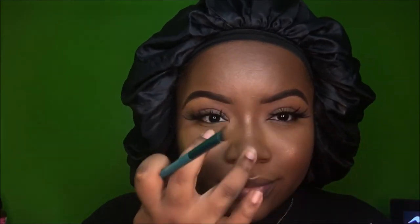Even though this is my natural everyday look, I still use two highlighters. I go in with a mini highlighter from MAC that was from Mariah Carey's collection and put that on top of the Gold Deposit.